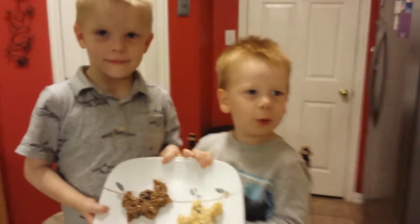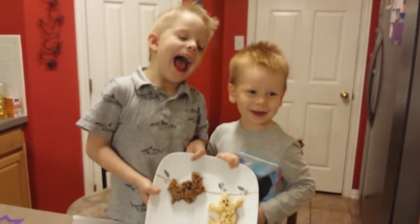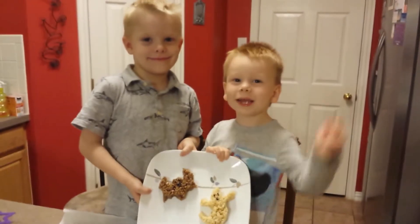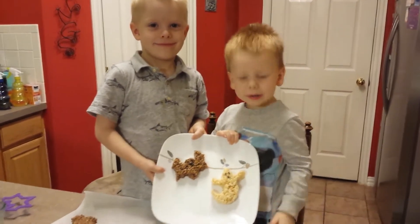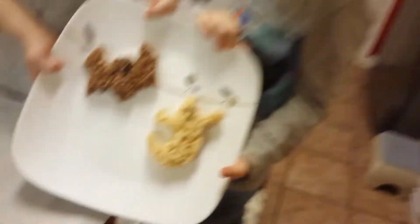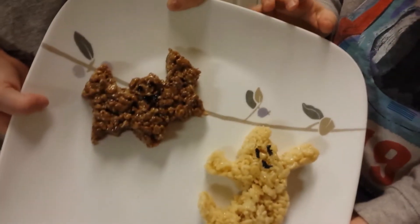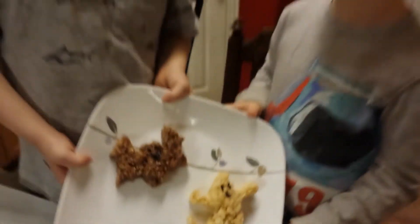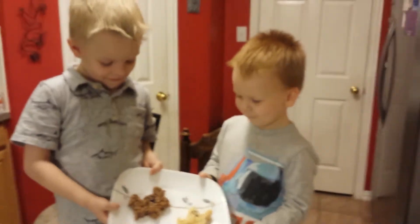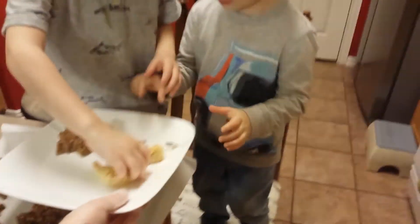Are you excited about your ghost and your bat? Yeah. So who's going to eat the bat? Me. Who's going to have the ghost? Me. You all did a good job, guys. I'm proud of you all. I'm going to eat some. Yes, now you may eat it. Eat your ghost and your bat.